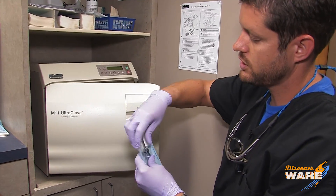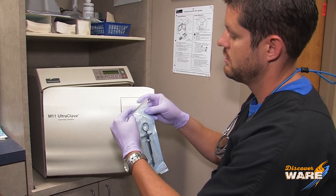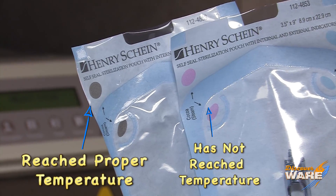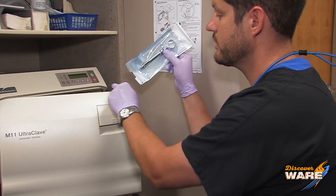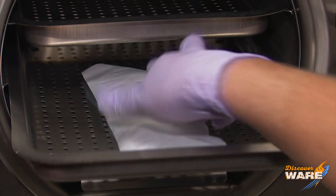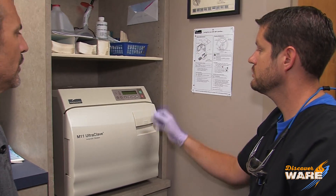Here's our syringe we used on you earlier. What we do is drop that in a pouch — there's a self-seal right here, you seal it — and then it goes in the autoclave. These are the indicators that show that it got to the proper temperature, 270 degrees, and the proper pressure.